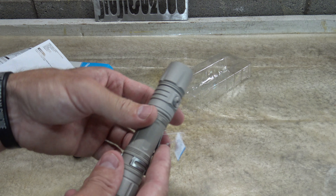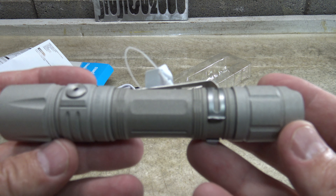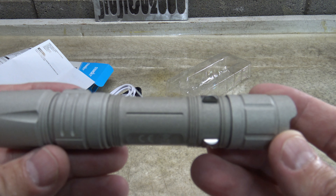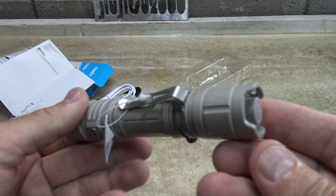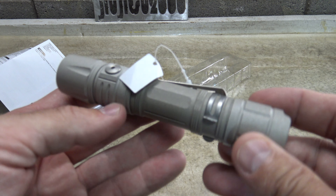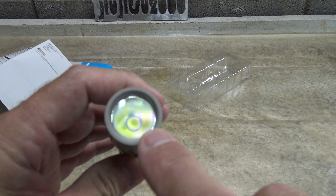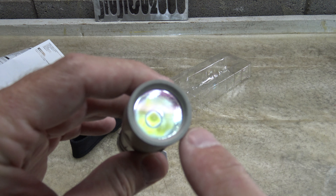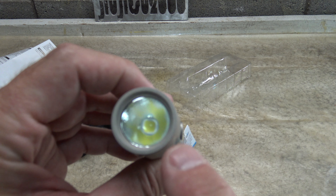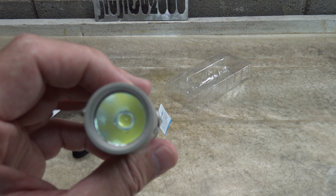This is a beautiful color — again, this is called pale silver, a very neat color. There's a look at the tail cap switch, and there's the side switch or mode switch. This has a tempered glass lens, and as you can see there's an orange-peel reflector, and inside you can see the LED.